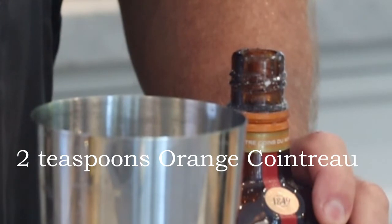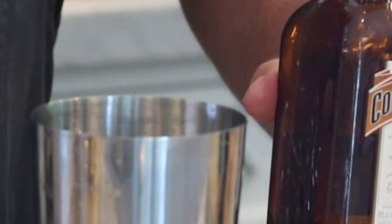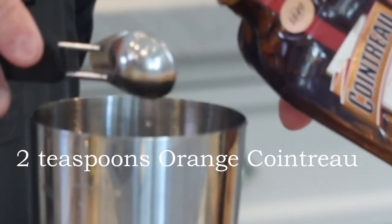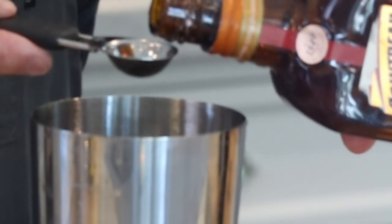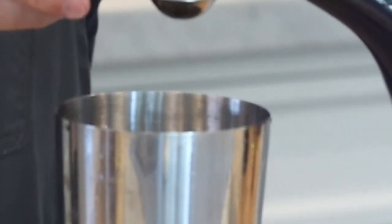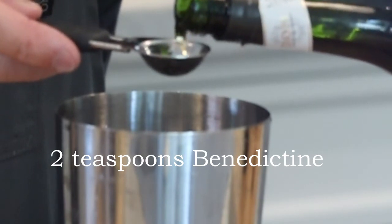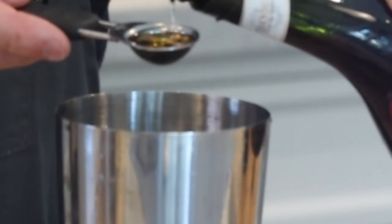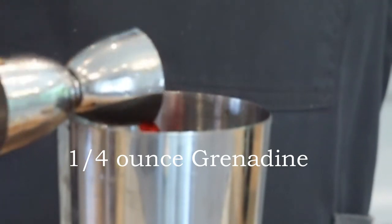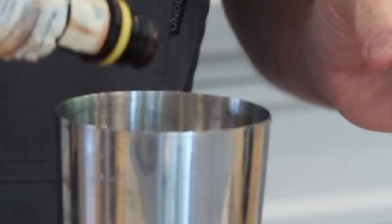Now we're going to use two teaspoons of Cointreau, which is an orange flavored liqueur. Now we're going to use two teaspoons of Benedictine — Benedictine is a French herbal liqueur with some notes of honey. A quarter ounce of grenadine. Then the last ingredient is going to be Angostura bitters — you're going to do two to four dashes.